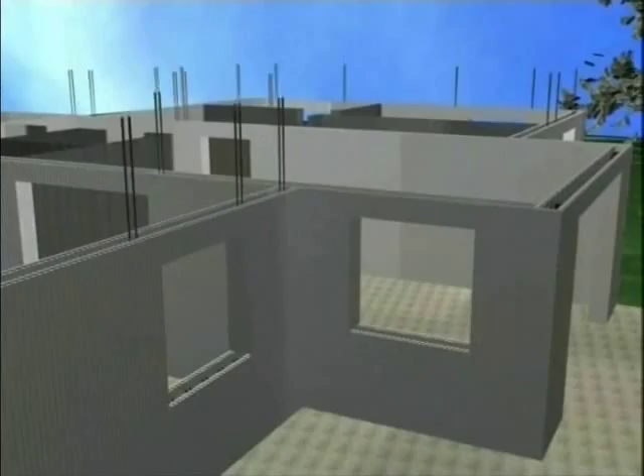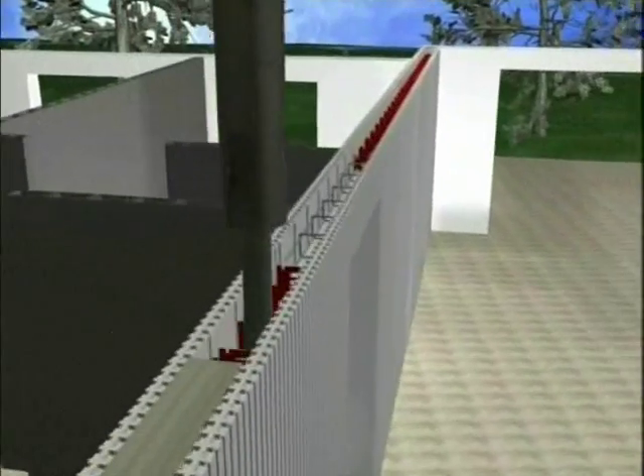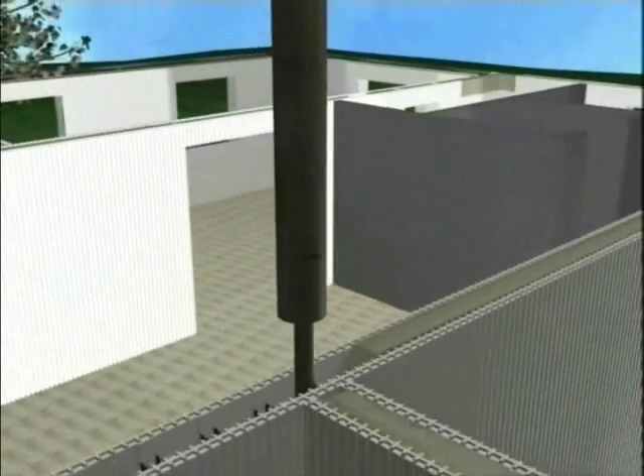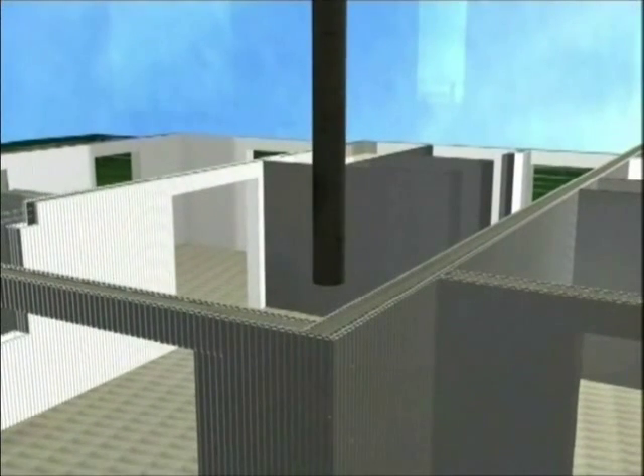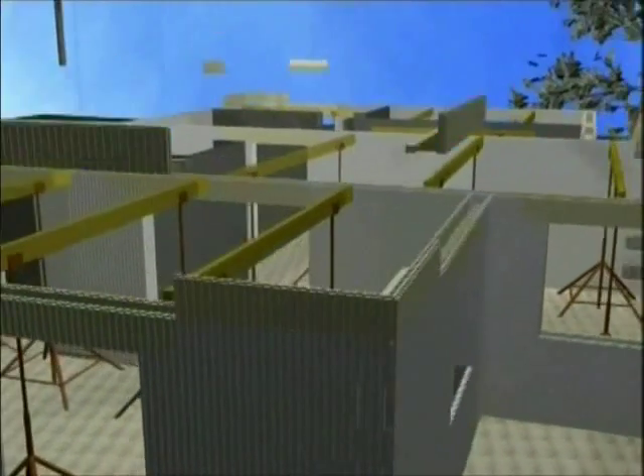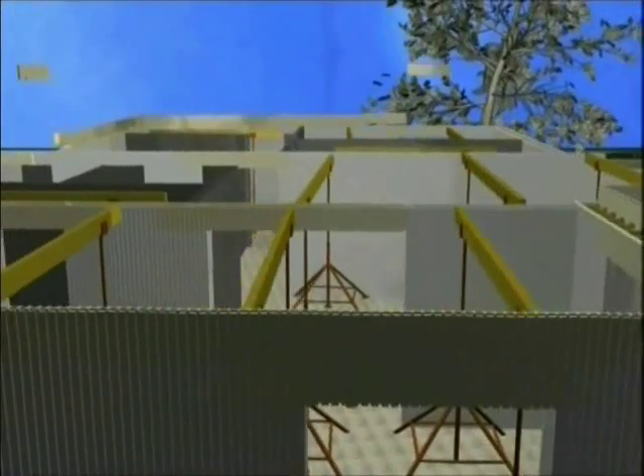The locations of the windows and doors assigned on the plans must be omitted, above which the Isotec lintel and its ironwork suit accurately, guaranteeing a thermobridge exemption. The masonry must be reinforced according to its static demand, of which measurement is minimal in the case of a single-story home.